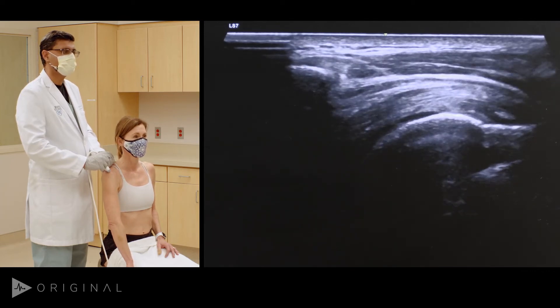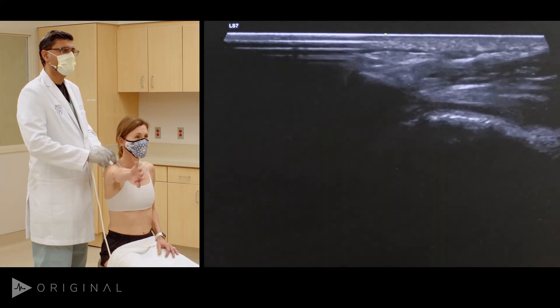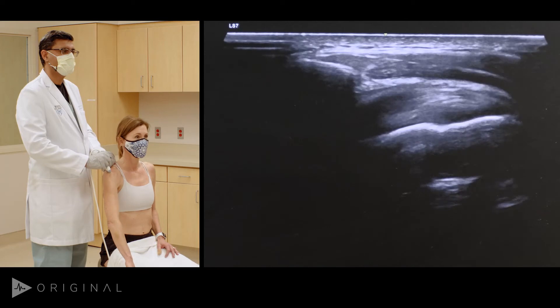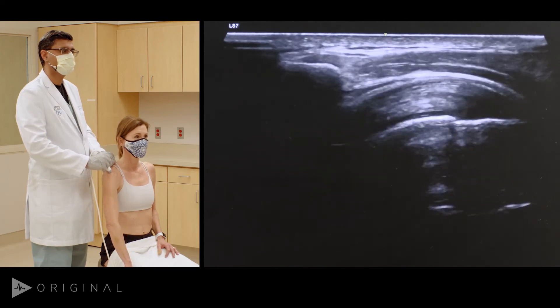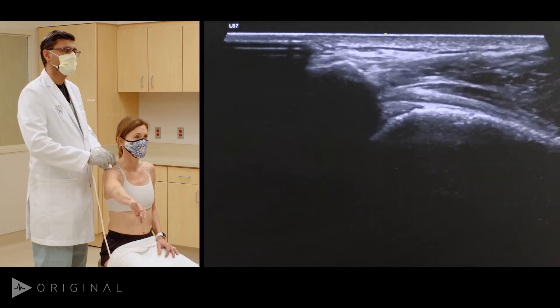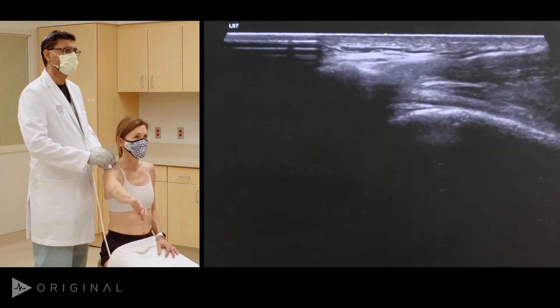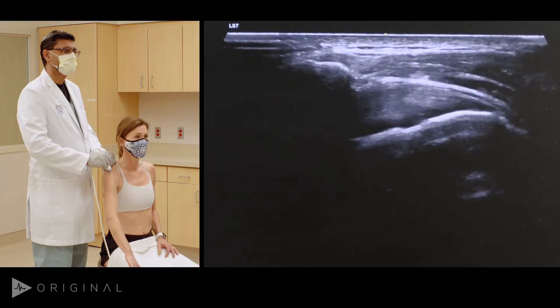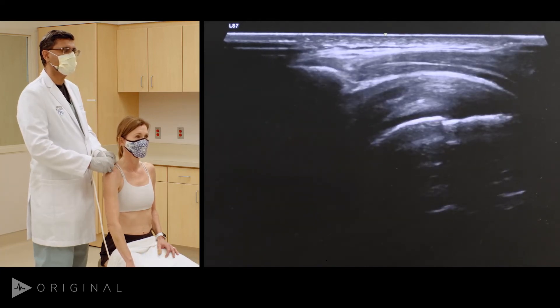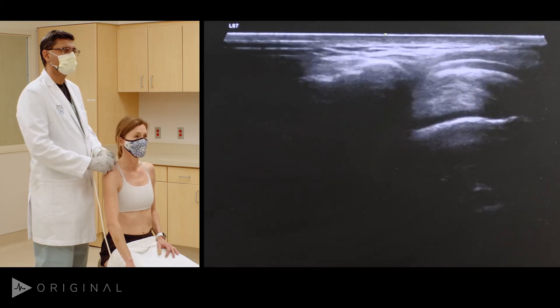Let's extend the arm, abduct it — and bring it back. Let's do it slowly: see how nicely the cuff slides under the acromion and back. You can see there is absolutely no impingement. Even though the cuff is fairly thick, it is sliding under the acromion really well, and that tells us there is no impingement in this shoulder.